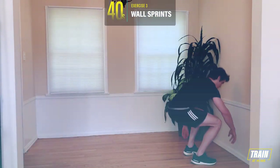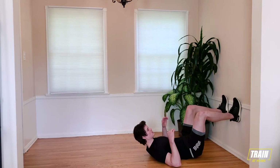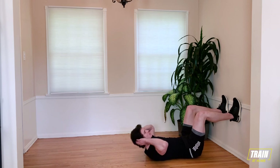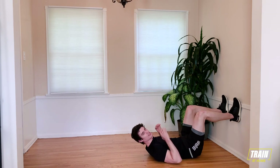Wall sit-ups, real simple — you're going to lay back and press your feet into the wall. You're going to perform just your standard sit-ups but keeping tension in your lower abs by driving your feet into the wall.